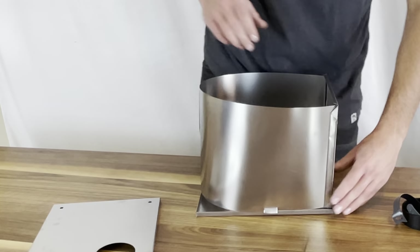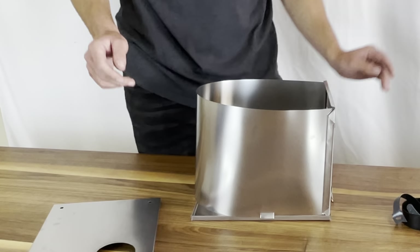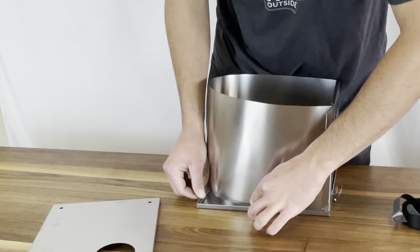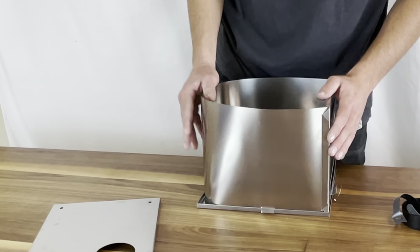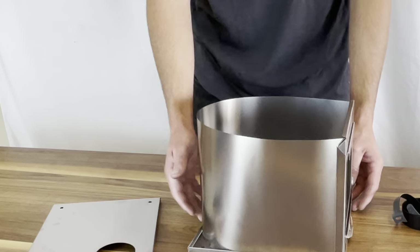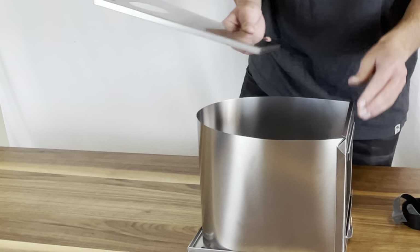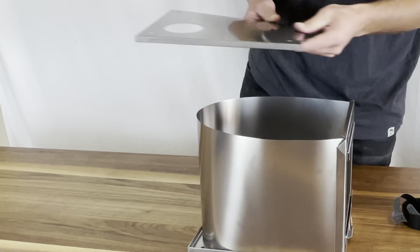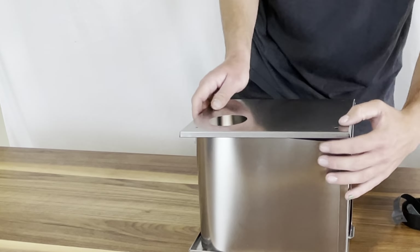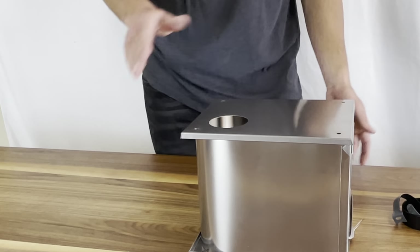The first time you set one of these up it can be a little bit finicky as the titanium hasn't burned in yet. Once you have those slots in place, make sure the rest of that side gets in the stove. We're going to take our top — the hole for the stove pipe should go in the back, away from the front. We're going to get all of that U-turn goodness inside of here, and then we have this together.